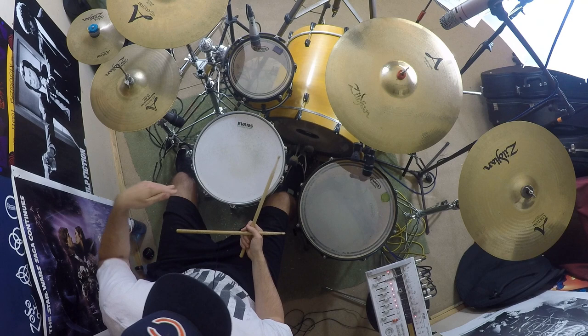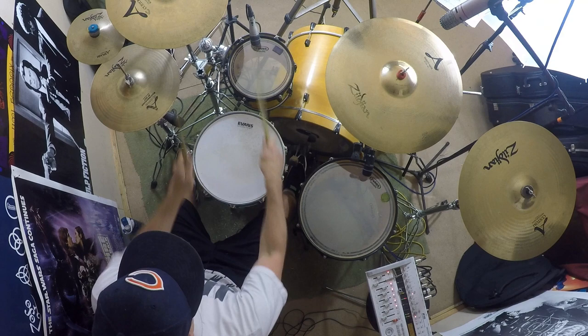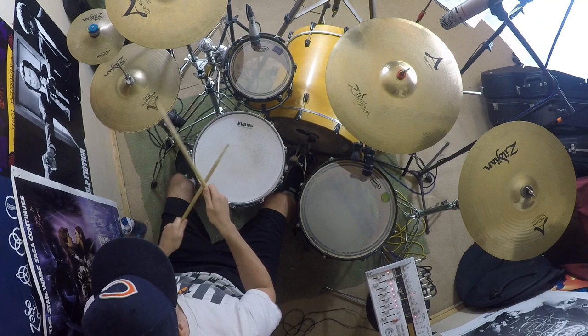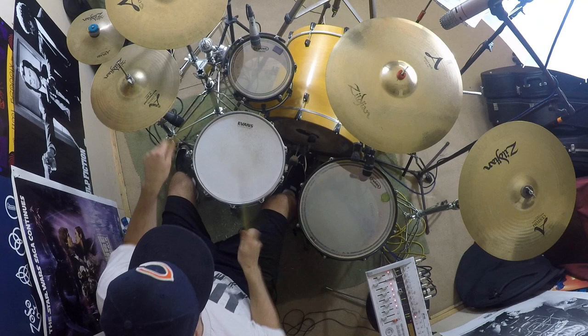All there is left to do is demonstrate it again — slow, medium, fast. Here we go. Nice and slow, one bar of groove, then the fill. One, two, three, four — one, two, three, and four, and. And again, here we go. One more for fun.